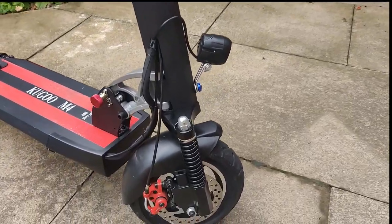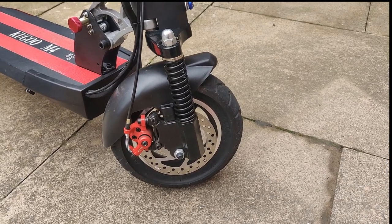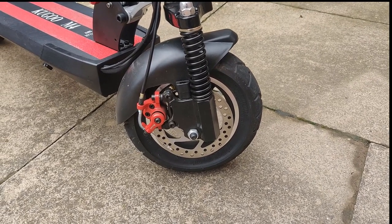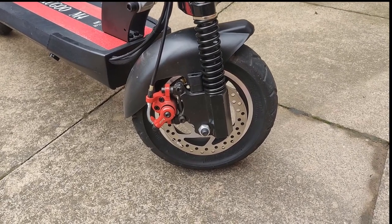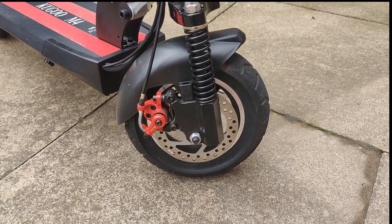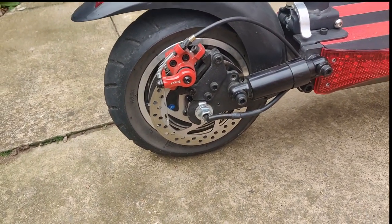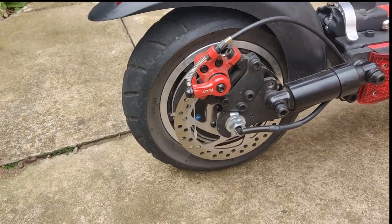Starting off, this scooter has 10-inch pneumatic tires, which means you're going to have to pump them up yourself. These tires have a recommended PSI range between 37 and 40 PSI. They have decent grip in the wet — I've done over 100 miles and the tires still look great with plenty of wear left. They seem very good quality. The rear wheel has the same tire. These big pneumatics make the ride more comfortable, but there's always a risk of a puncture. You can always get solid rubber tires in the future if you'd prefer.